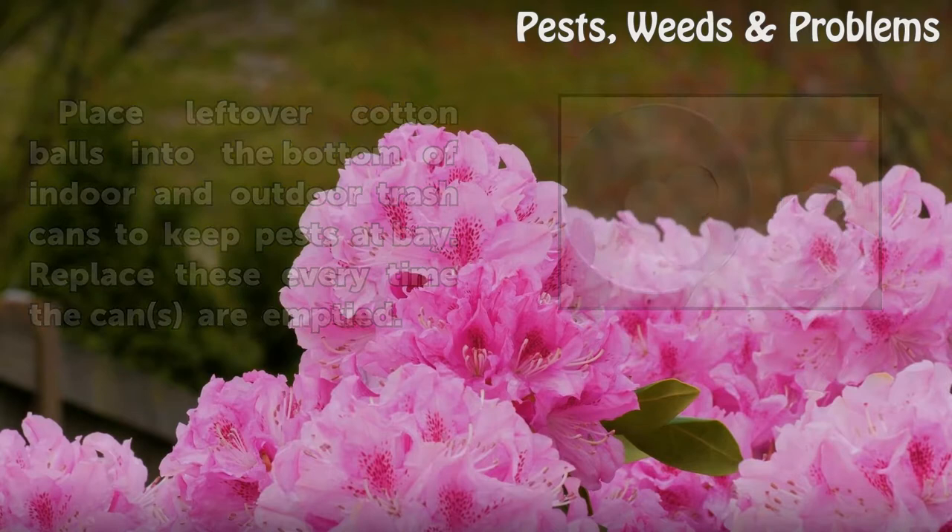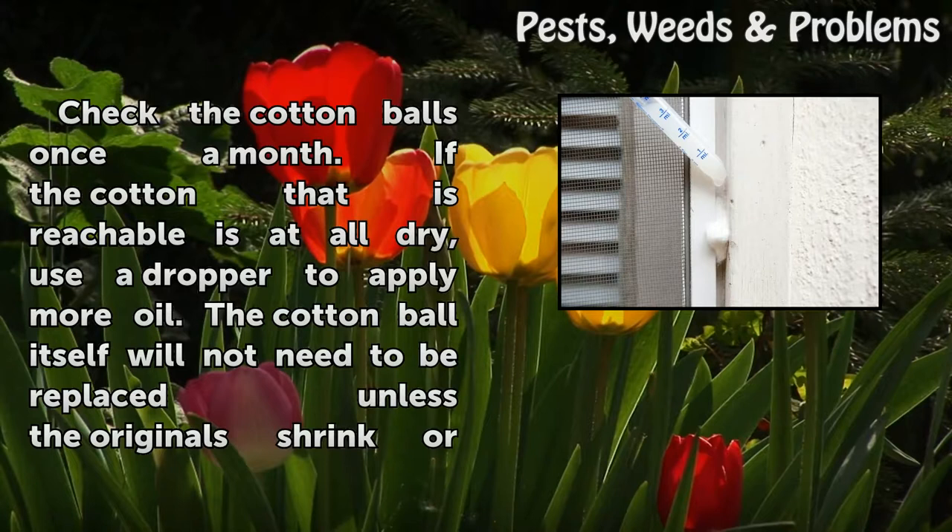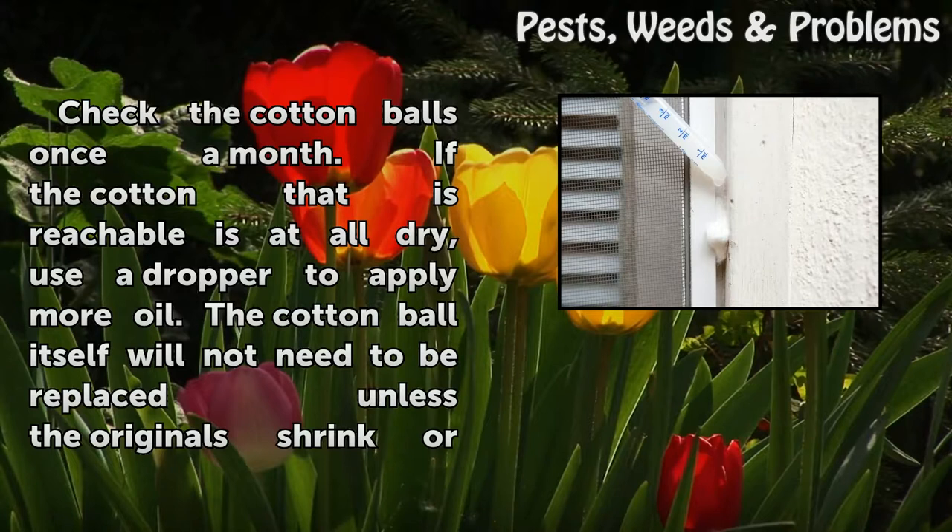Step 4: Check the cotton balls once a month. If the cotton that is reachable is at all dry, use a dropper to apply more oil. The cotton ball itself will not need to be replaced unless the originals shrink or deteriorate.